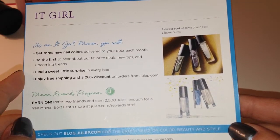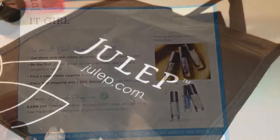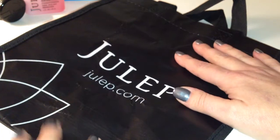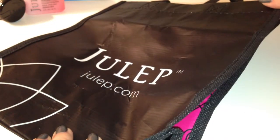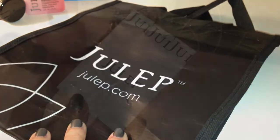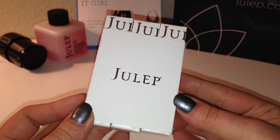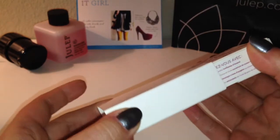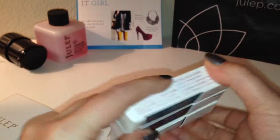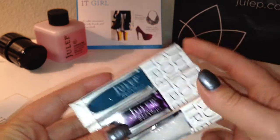It says that every box has a little surprise in it as well as your nail polish. The little surprise that came in my introductory box is just a small little tote bag, which I'm really happy to get. On to the fun stuff — this is how they have the nail polish packaged. Very cute. It's in a little white cardboard paper, and then the nail polishes are all individually wrapped in their cardboard boxes as well.